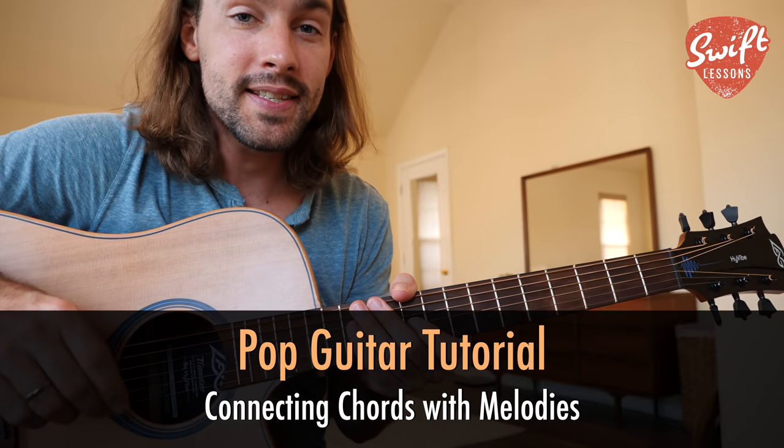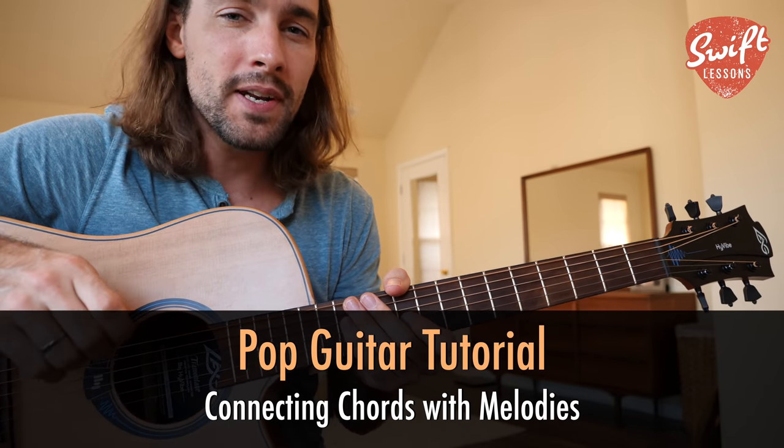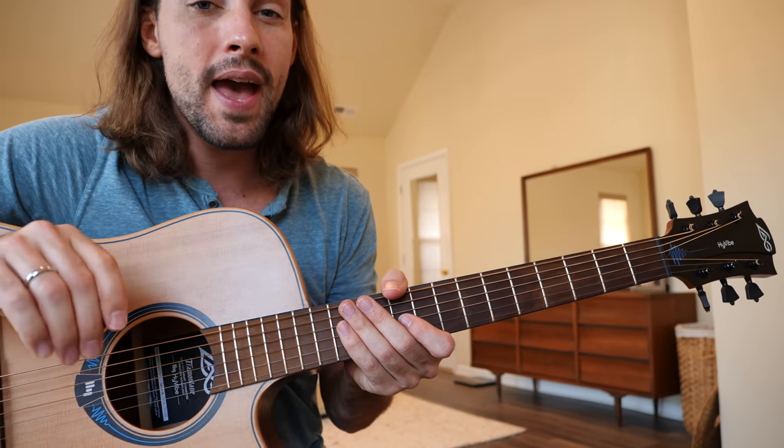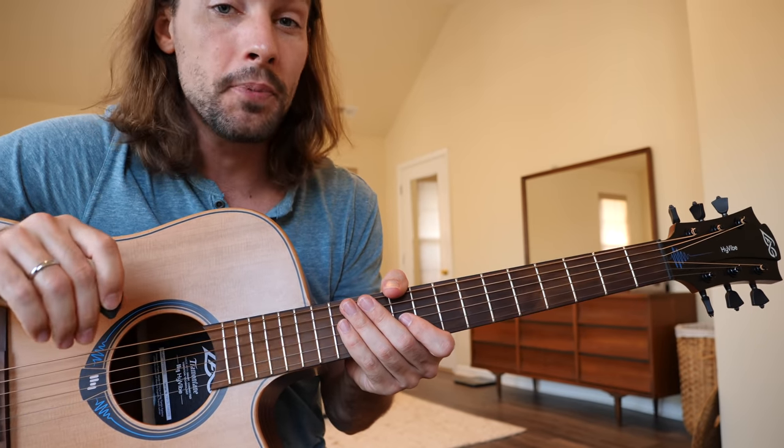Hey everybody, welcome back to Swift Guitar Lessons. Today let's add some pop fundamentals to your skill set. We're going to learn how to tie together each of the chords that we have in the key of G major using simple melodies.